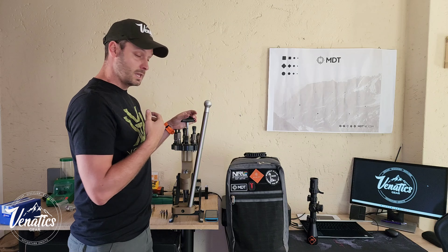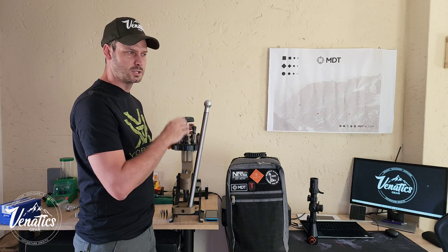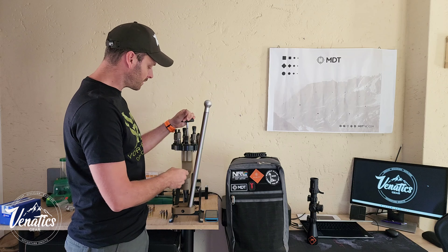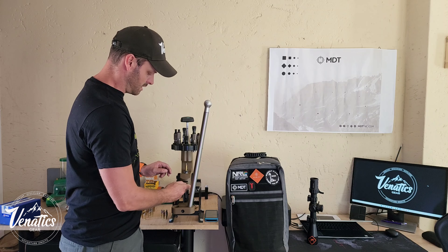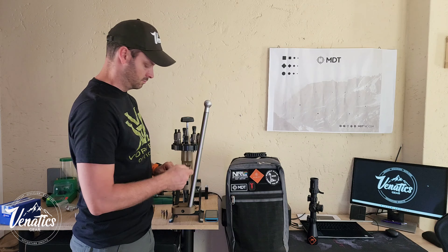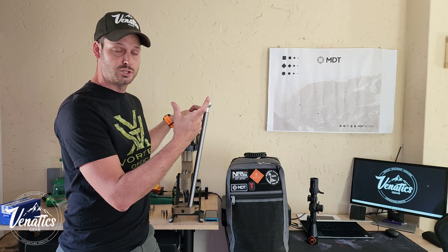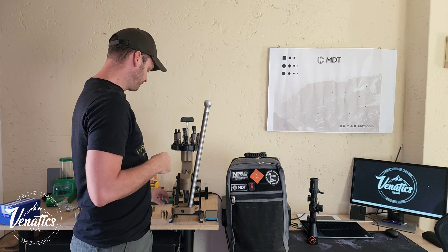No need to remove a die, readjust, and reset - it's very time consuming. A turret press is worth it. You can go with an Omega, Redding, or Lyman - there are a lot of options. With this press, when you decap, the spent primer runs down the ram into a small tray that catches it. In the series I'll run through full-length sizing, shoulder bumps, and show you how accurate it actually is.